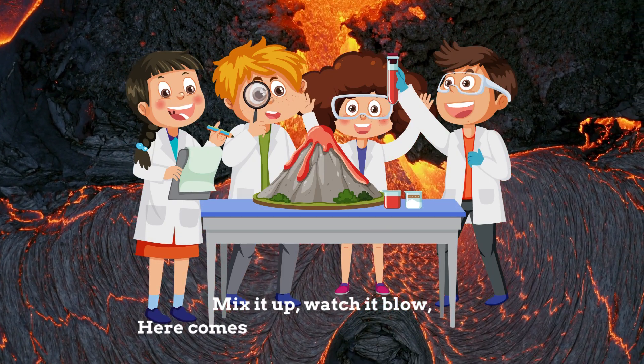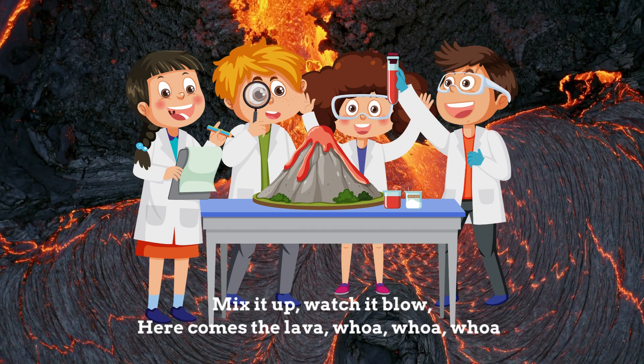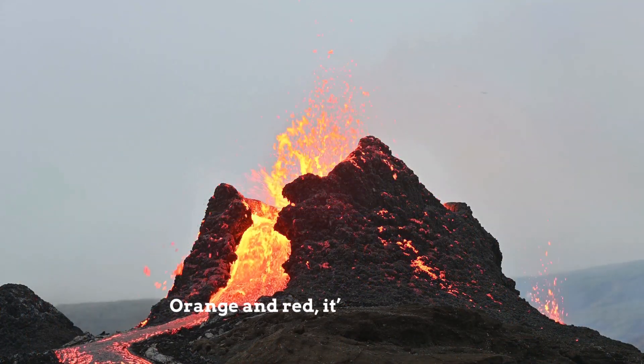Mix it up, watch it blow, here comes the lava, whoa-oh-oh-oh. Orange and red, it's quite a show.